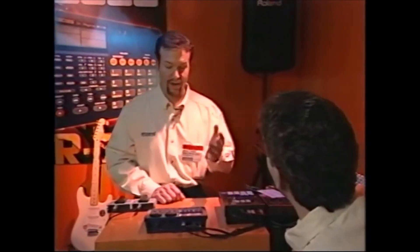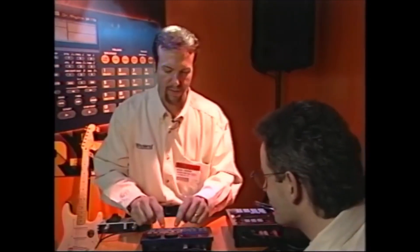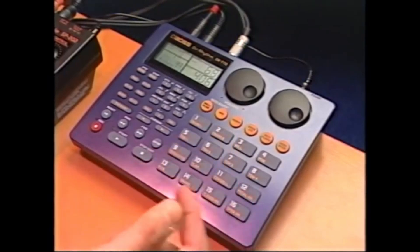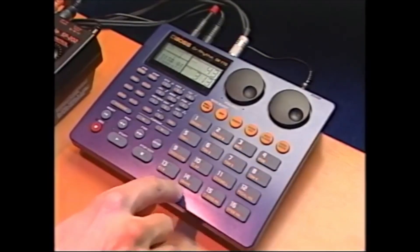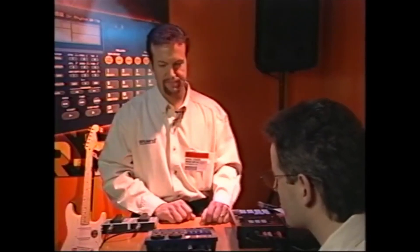One of the first things, Peter, is the fact that it sounds incredible. Let me show you a couple things. Got it! Unbelievably clean. That's sweet.